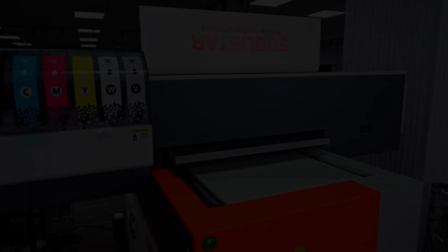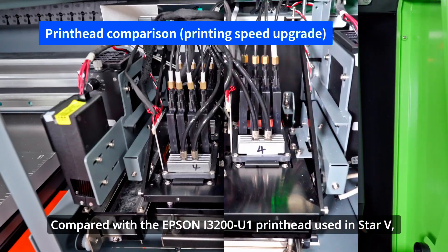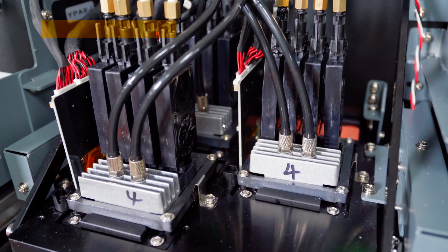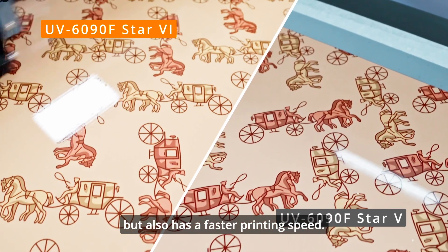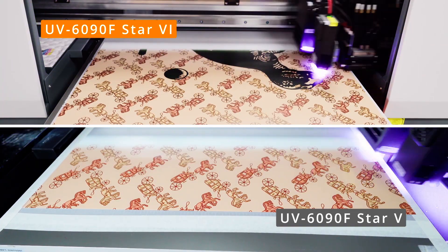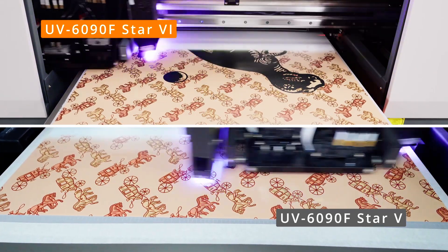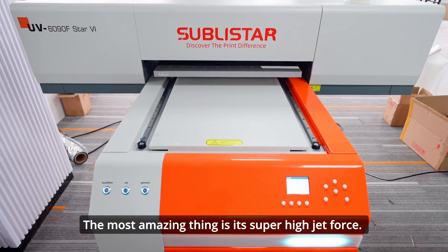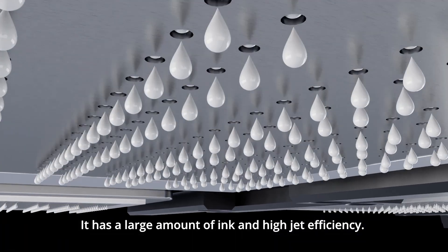In addition to its appearance, its performance is also quite powerful. Compared with the Epson i3200U1 printhead used in Star V, the Brother B570 printhead equipped in Star 6 not only has the same printing accuracy as Epson but also has a faster printing speed. Most amazingly, it has a super high jet force with a large amount of ink and high jet efficiency.